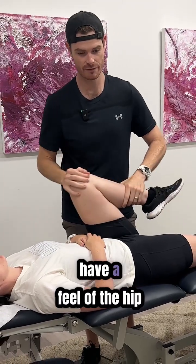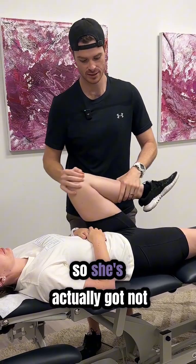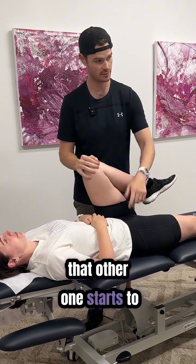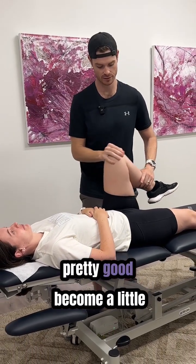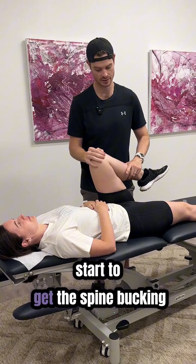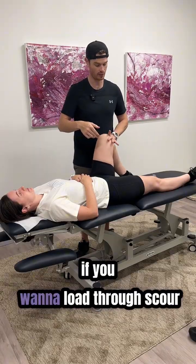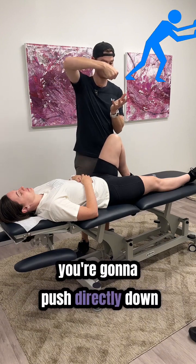She's actually got a not-bad hip. But you can see just as we come up here, that other side starts to raise up. From here it's pretty good; we come a little bit higher and start to get the spine involved. From there, if you want to load through scour, you're going to push directly down.